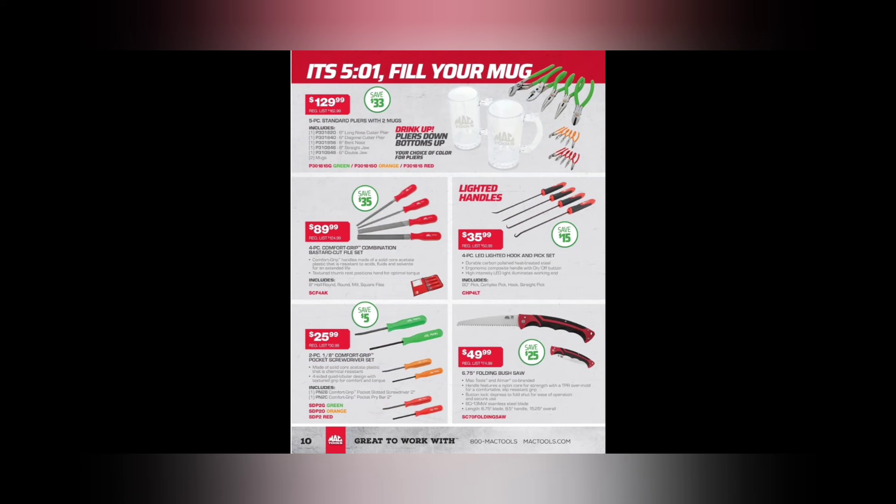It's 5-o'clock — fill your mug! $129.99, we got the mug deal. A five-piece standard pliers set with two mugs — $129.99, another good deal. I think these are the CST pliers from Mac, which are Facom manufactured — the France-made ones. Some people enjoy them; let me know in the comment box if you got them.